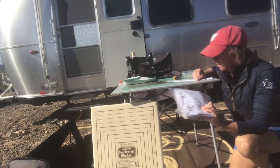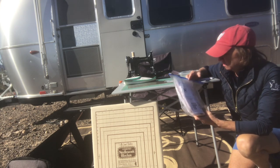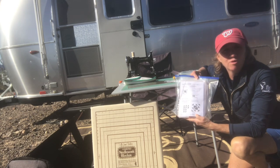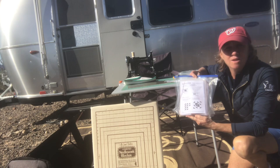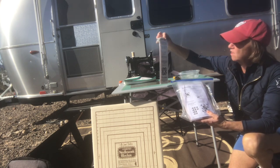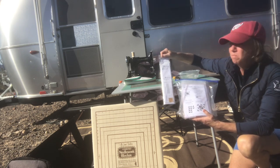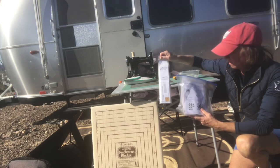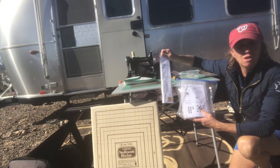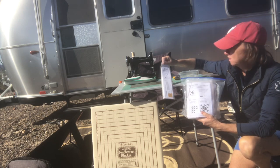Several years ago I bought this Thangles project — it was a block of the month. It came out of a Greenwood, Indiana quilt store, and each month they would send me a new block. You put it together with these Thangles, which are pieces of paper you put on the fabric, then sew and cut on the lines. It makes exact half square triangles, and each one is a different pattern.